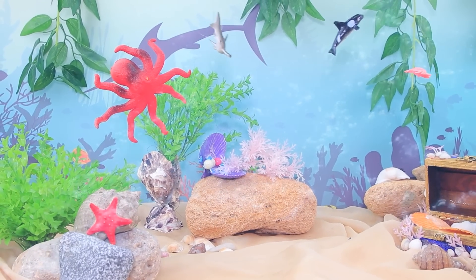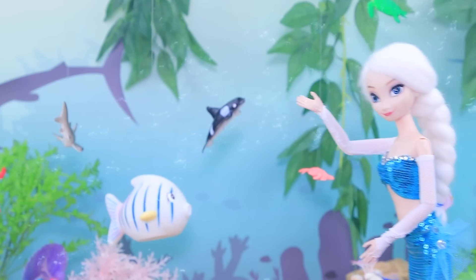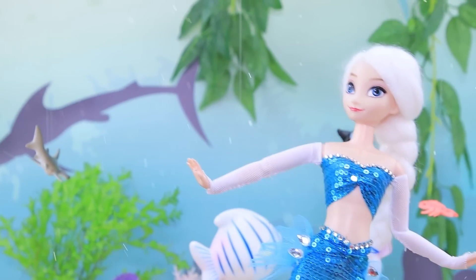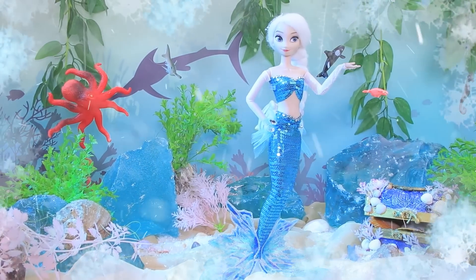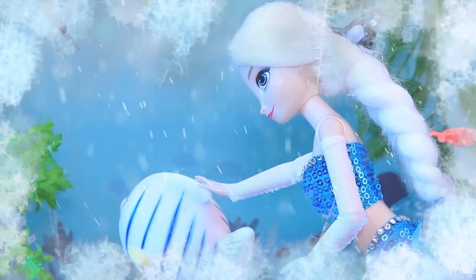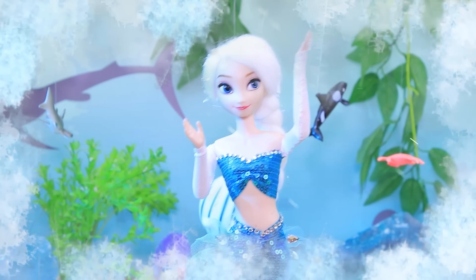Elsa's friends are already waiting for her. Sea creatures love this blonde mermaid and she is happy to spend time with them. It's getting cold. What's that — snow? But where did it come from? There is a storm. Everything around Elsa is turning to ice. Even the fishes froze. Wake up! How do I get you warm? Nothing is working — what's going on?